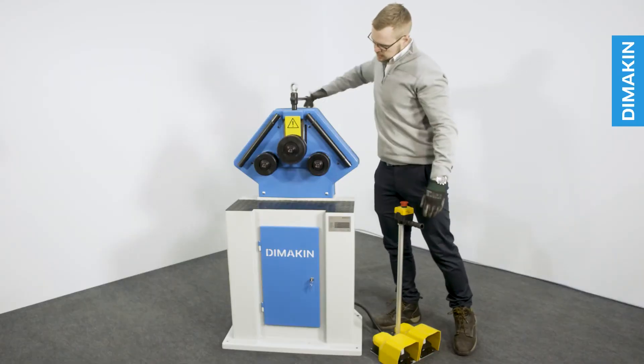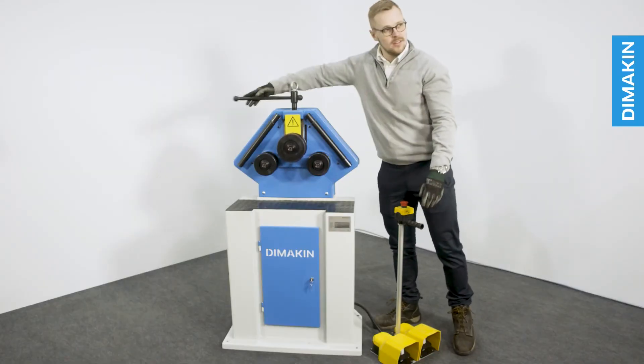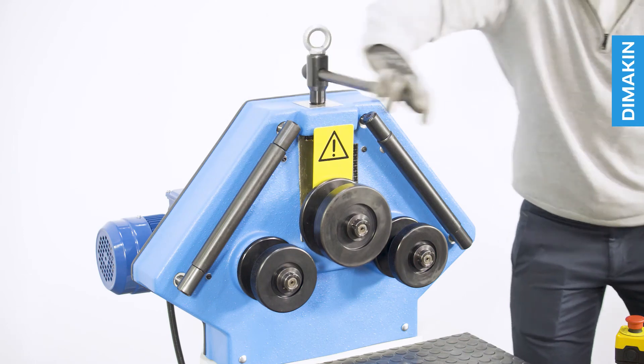To adjust the top roll, simply rotate the large handle at the top of the machine, allowing you to raise and lower the top roll.